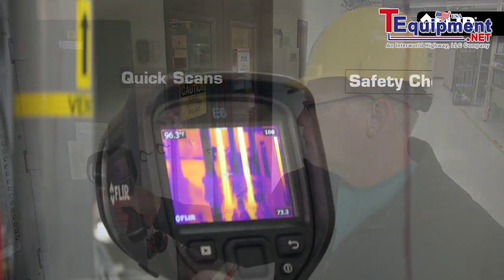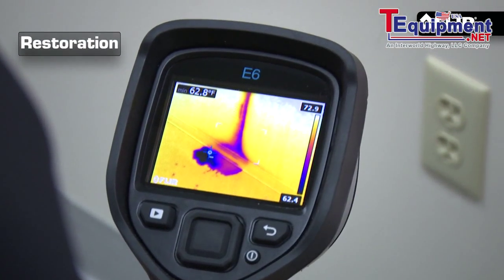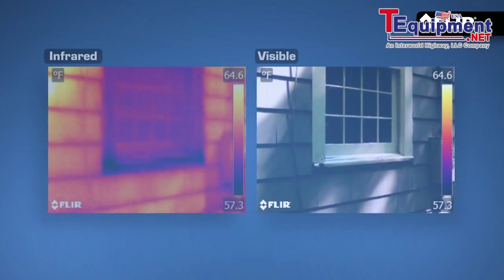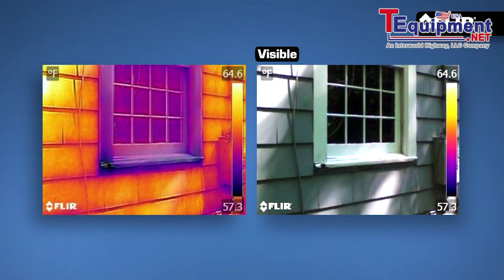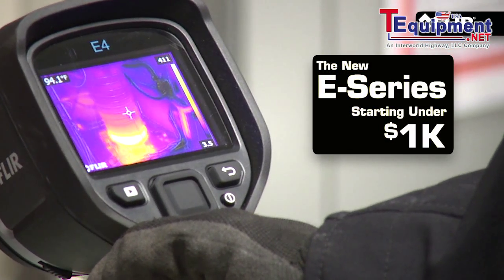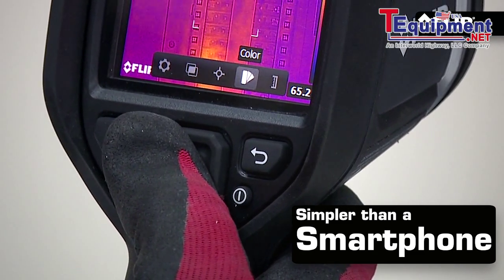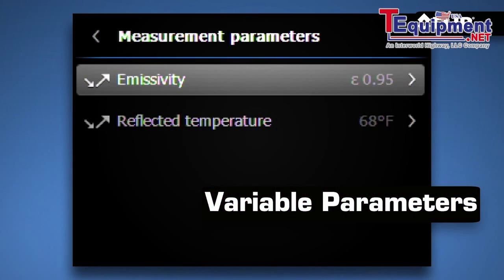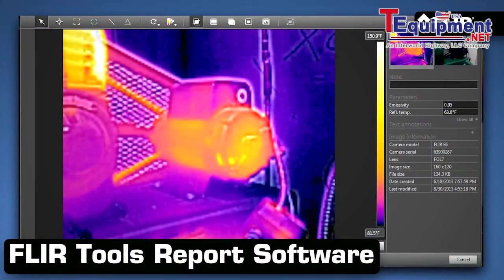Finally, an honest-to-goodness thermal imager that gets it right with the tools you need to help quickly uncover hot and cold spots. A thermal camera that shows and locates heat issues in better detail to help prove they're truly there. One everybody can afford that's easy to use, finds problems in seconds, and captures them accurately so you can share images fast when there's no time to waste.